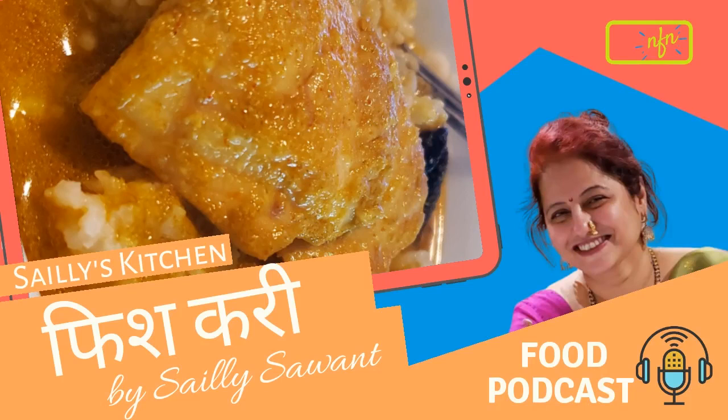You can use whole tilapia — you can cut the whole tilapia with bones, or without bones depending on your preference. You can cut up your fish as per your taste and quantity.